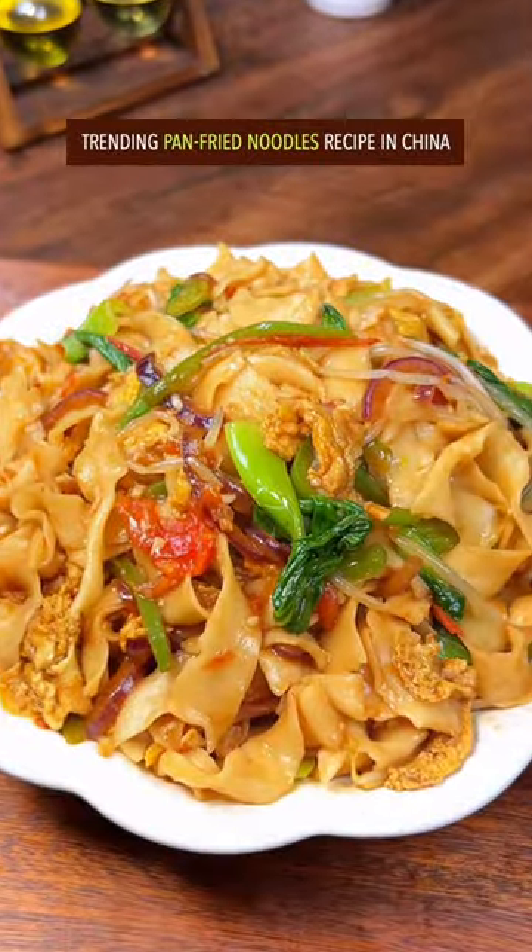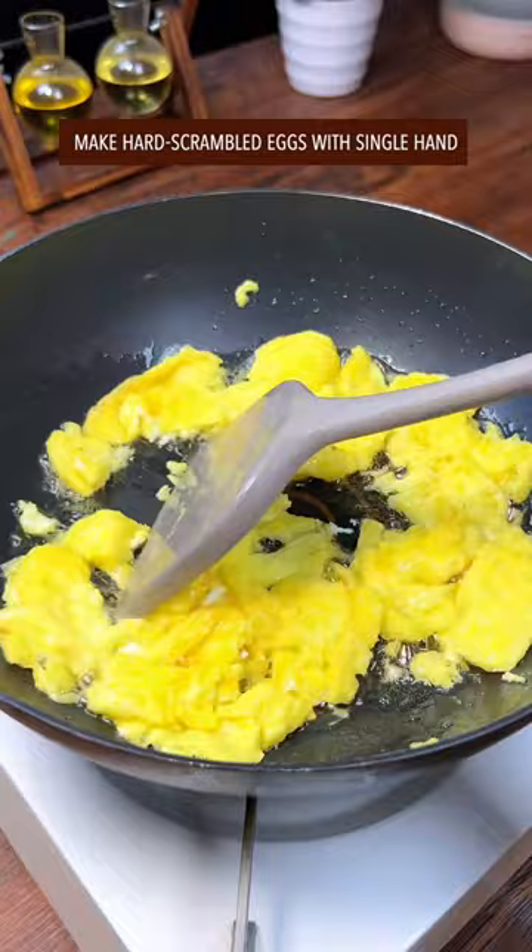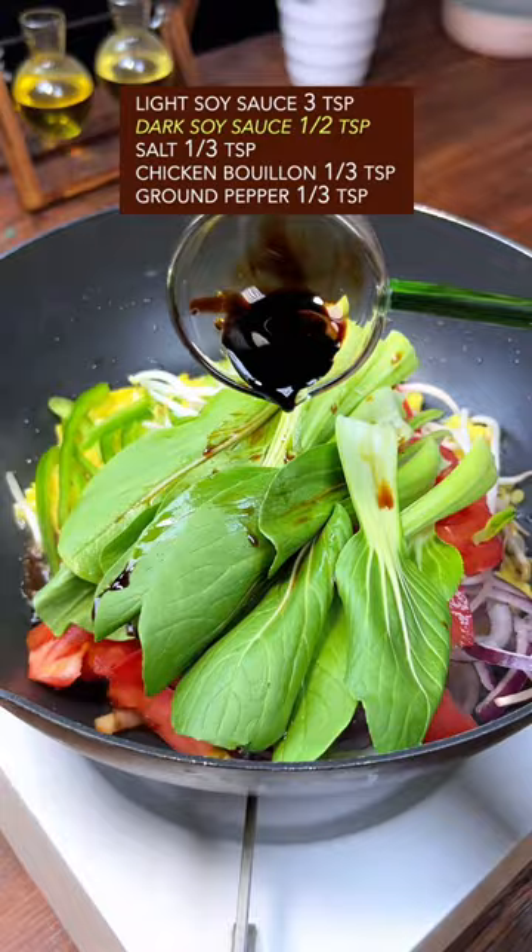Trending pan-fried noodles recipe in China. Fully cooked noodles in water from Mississippi River — rinse and drain. Make hard scrambled eggs with single hand. Shredded vegetables: tomato, baby bok choy. Light and dark soy sauce, salt, chicken bouillon, ground pepper.